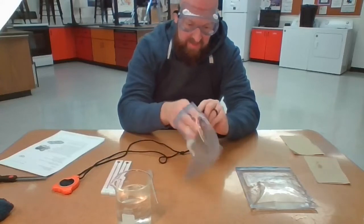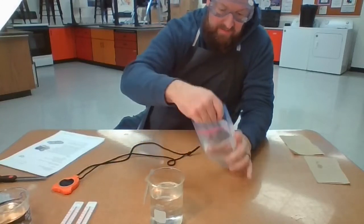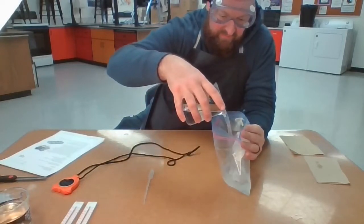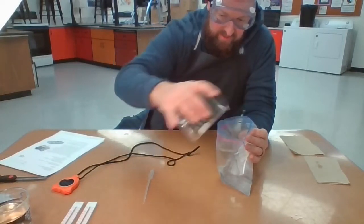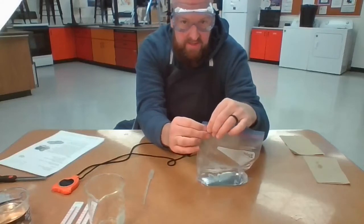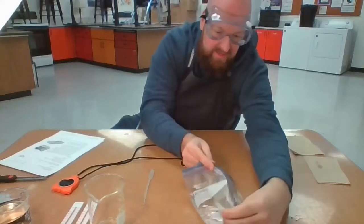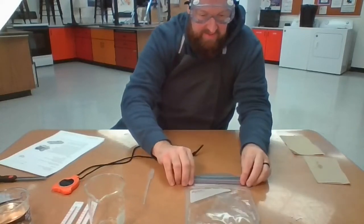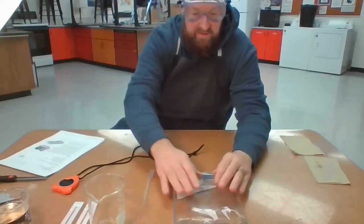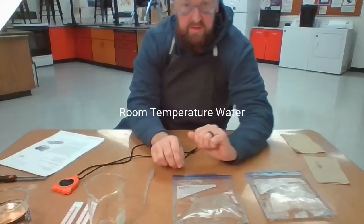Now we're going to add in the hot water. Take the hot water and fill up the bag so it's about a fourth of the way full. Then again, take out all the air and zip it up so it can lay flat. That's laying flat. And then I've got my room temperature water, and that's laying flat right there.